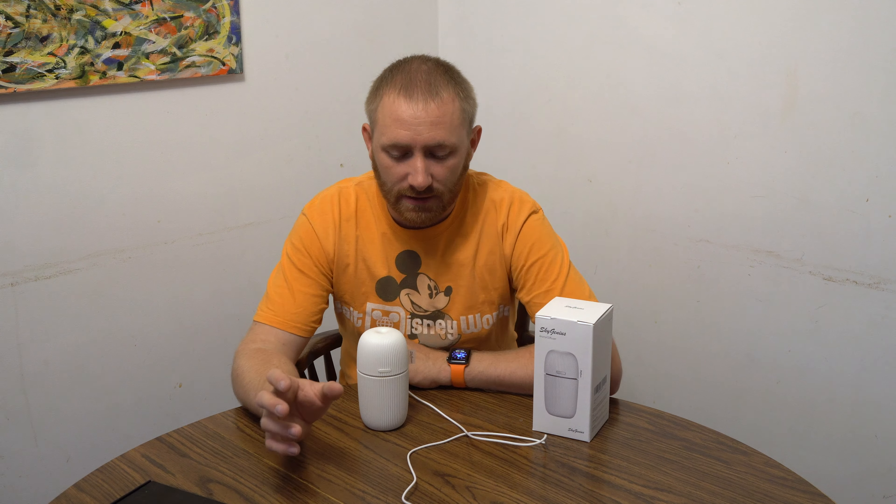Welcome back ladies and gentlemen to another video review. I'm The Tech Gooch and I am here with another product from Sky Genius.